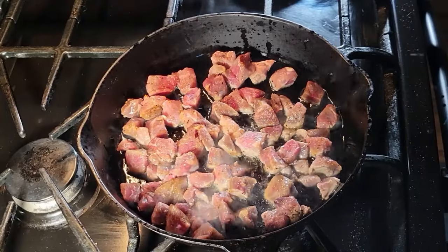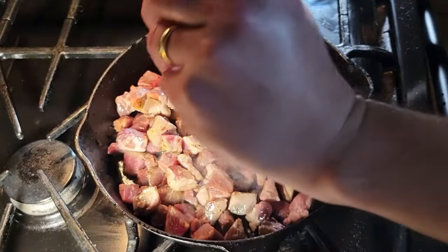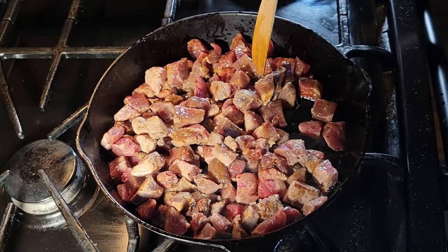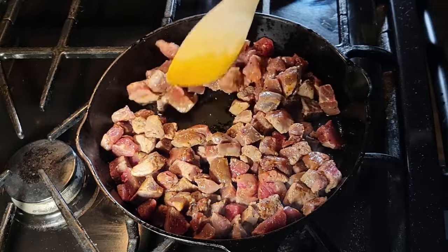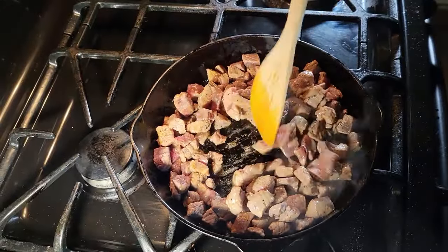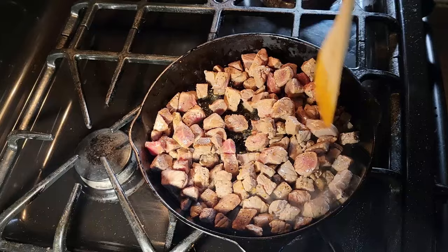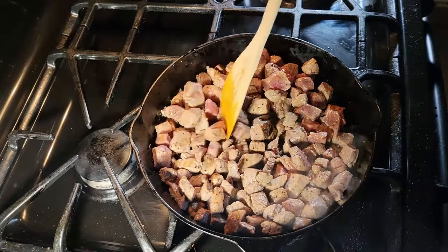Now we are browning the beef in the skillet, trying to get a nice crust on them. I've been heating up the oil — we started off at medium-low heat. We can start to bring that heat up some. We should start getting a nice crust on these soon. Yeah, I can already see some starting here. I'm gonna bring up the heat a little bit more, trying to get these big pieces to touch the bottom.